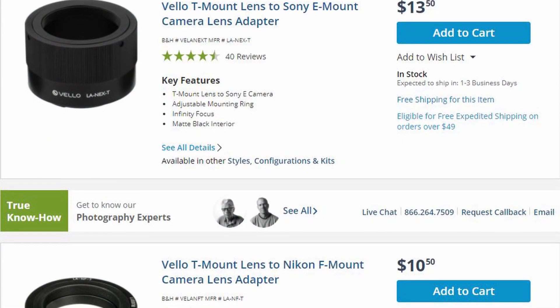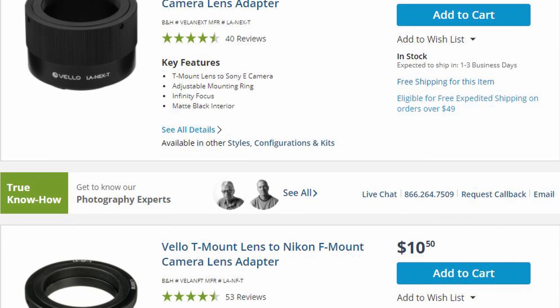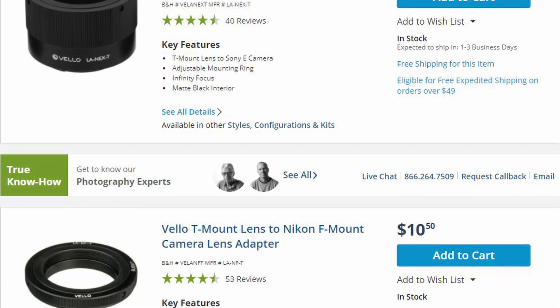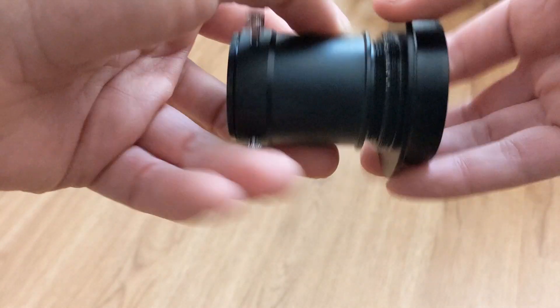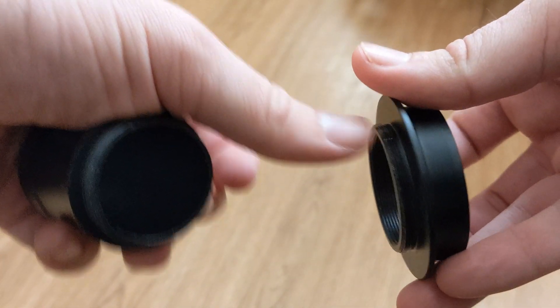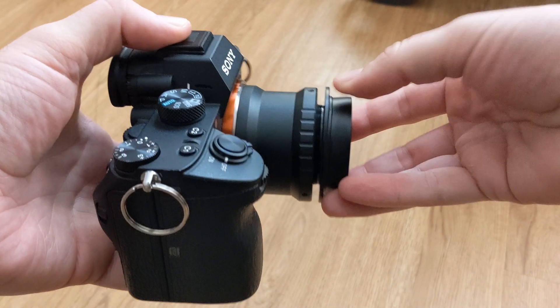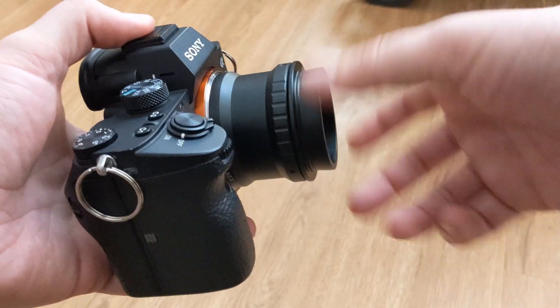If you have a DSLR, I'd recommend spending the money to get a T-mount — they're really inexpensive. Make sure it is for your specific camera mount. With the 1.25-inch eyepiece adapter, you can unscrew it and there are T-mount threads on the outside of the mount, which you can screw your T-mount directly into. I've gotten really successful videos and photographs with this method.